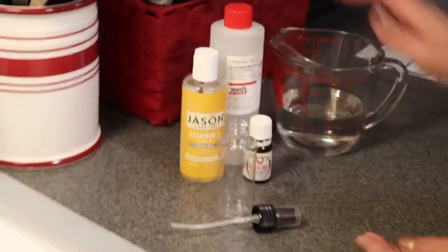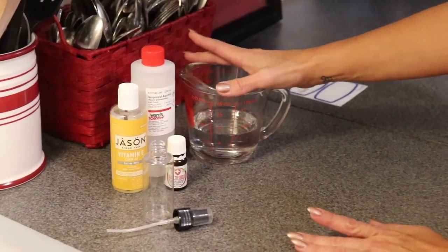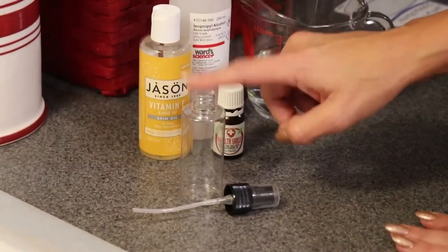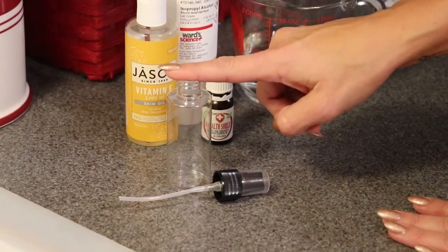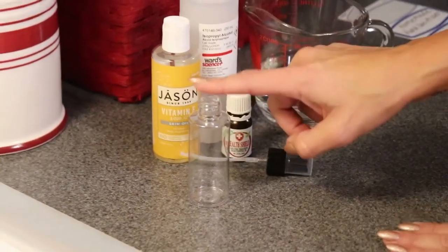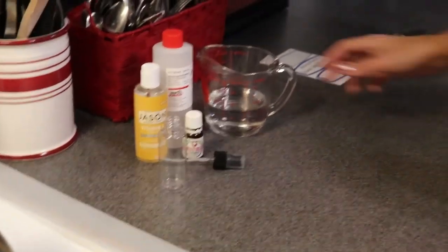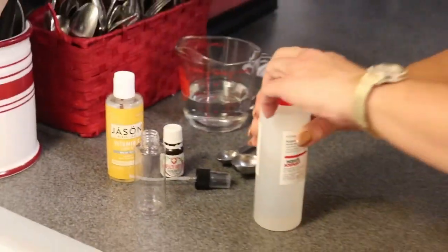You're also going to need some water, as that will be part of the base of our hand sanitizer. And you'll need a two-ounce spray bottle — you could use glass if you preferred, but because I send this with my children to school, I use plastic just in case it gets dropped.